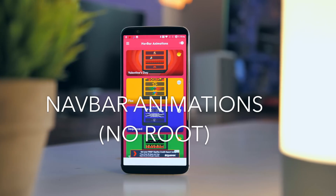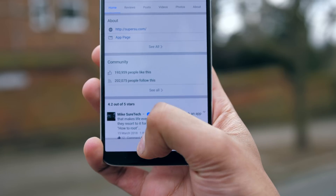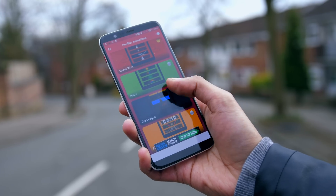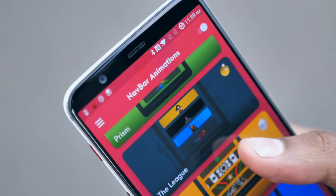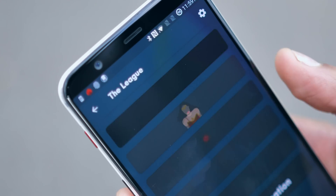There is an emerging trend of these modifications basically spelling out exactly what they do, and Navbar Animations is no different — it creates animations every time you press your navbar. There are a really exciting amount of options even in the free version of the app. The pro version, which isn't particularly expensive, unlocks some of the even more complex and dazzling animations, but to be honest, most people will get by fine with the free one.